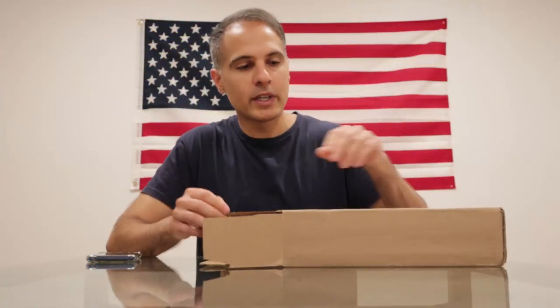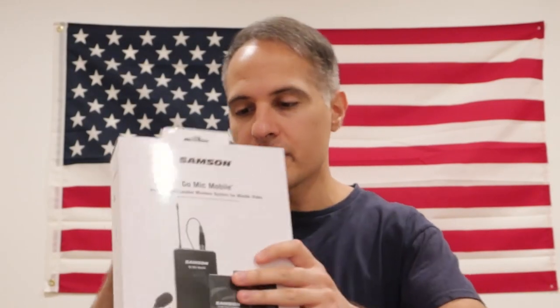We're gonna record this one quickly. I'm doing a review on the Samson Mic Go. The reason it's still in the box and I'm not even wearing the mic — and I'm talking really fast — is because I don't even have time for this review. The reason I don't have time is I was not happy with it. I don't mean to bash a product or someone's business, but I wasn't happy with this product.